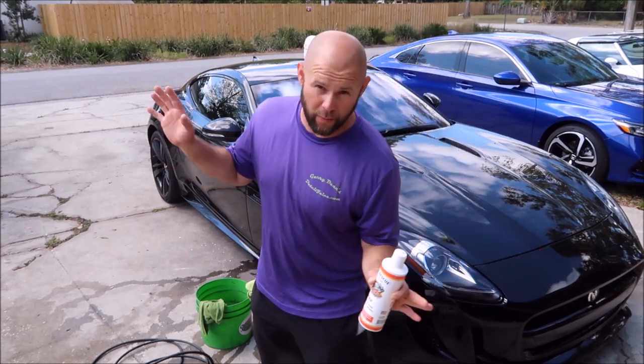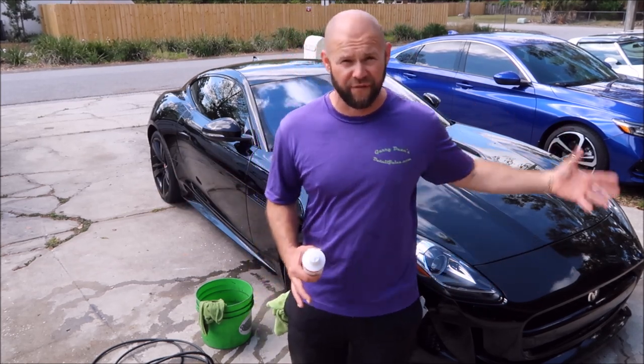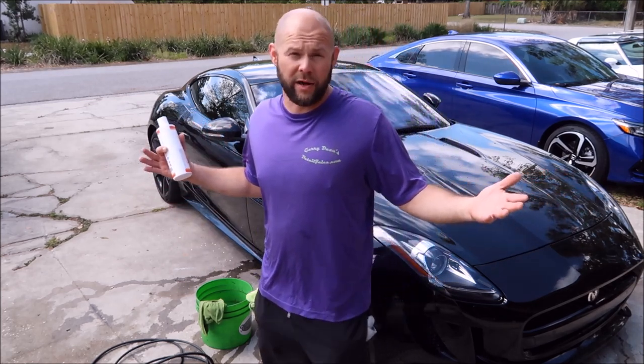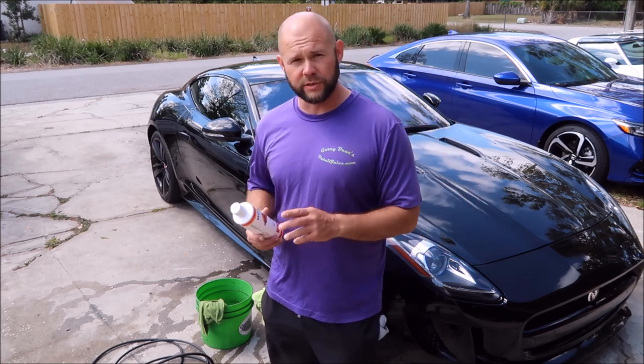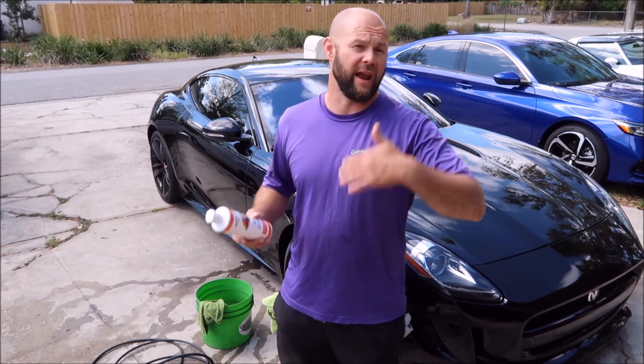I know a lot of you guys love the foam cannon. I'm not a fan — I feel like it's a waste of soap. I don't think it does enough to really benefit wasting all that soap. But that's just my opinion. And everybody else has got one, so why can't I have my own? As far as the soap goes, I'm going to show you that it makes amazing suds. You can use it in a foam cannon if you want.